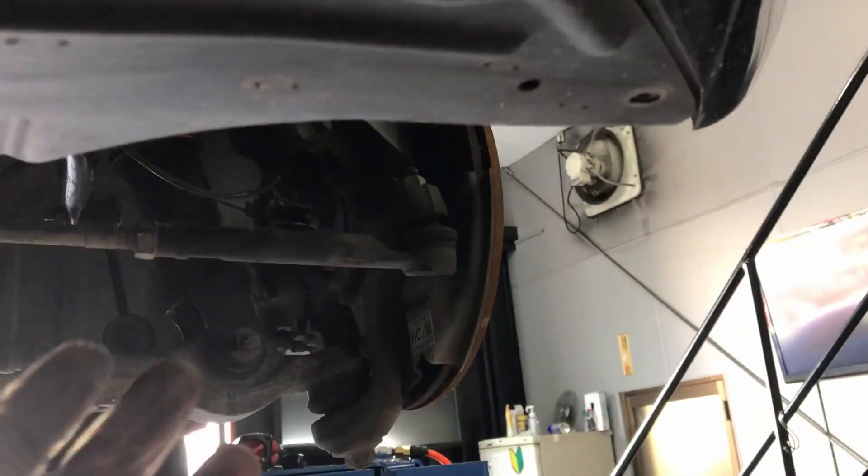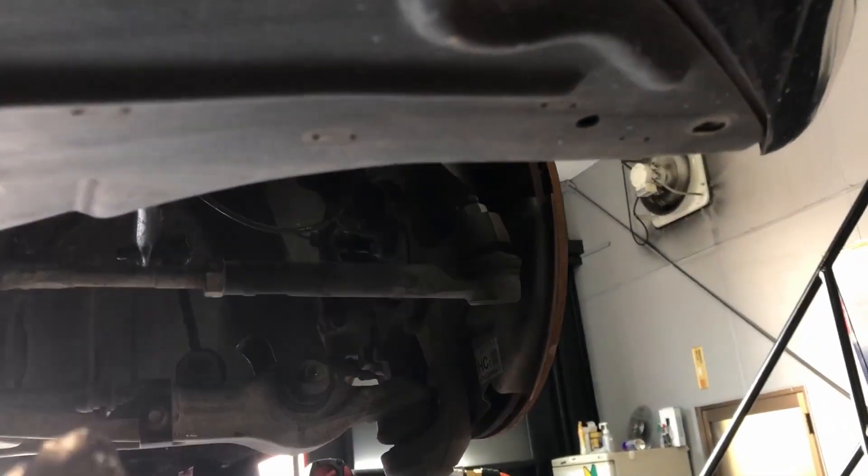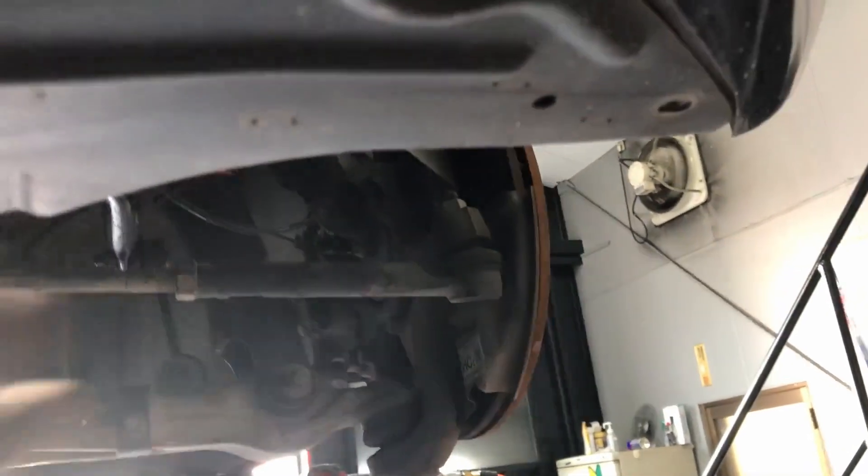I find that just because of the positioning of all the hoses, it's actually easier to pull it out from this side — which is the left side of the car, driver's side if you're in the United States — and when you're putting it all back in, it's easier to insert it from here over to the other side.